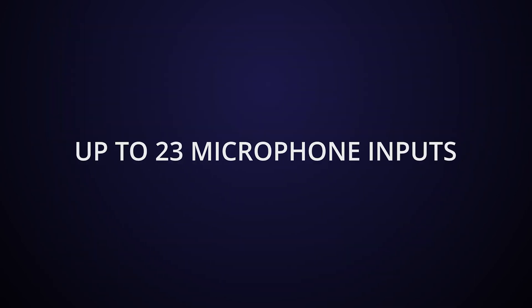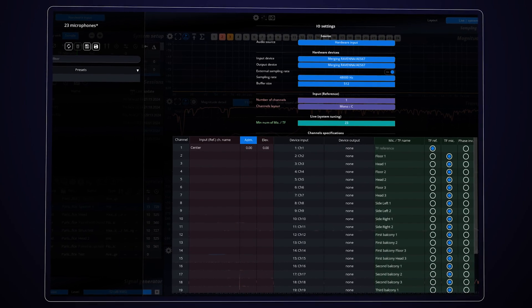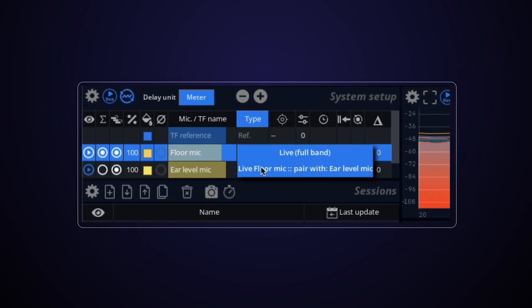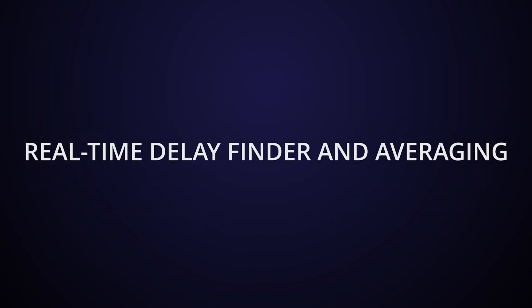Support for up to 23 microphones. New pairing mode, increasing the capture coherence between floor and ear level microphones. Real-time delay finder.